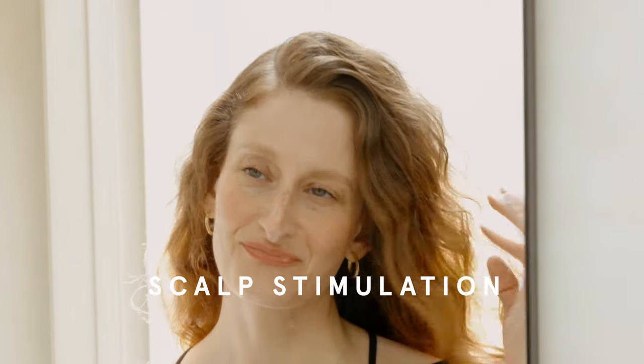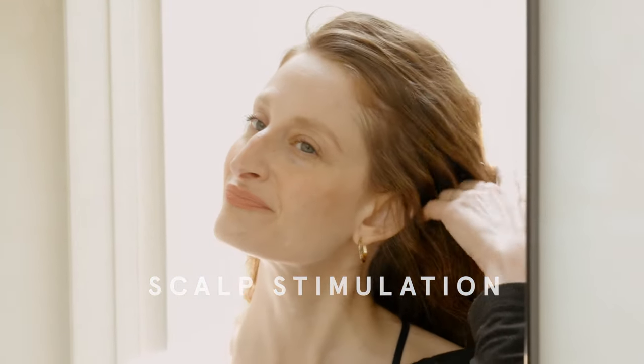You all know me from teaching facial gua sha, and I love that you guys are loving it so much, so I wanted to show you some more treasures from Chinese medicine. I want to share with you scalp stimulation, which may be this new trend you've been hearing about with scalp care, but this is not a new trend at all in Asian culture. We've actually been doing scalp stimulation and scalp care forever, especially when it comes to hair care.